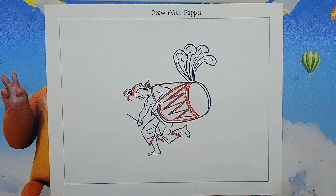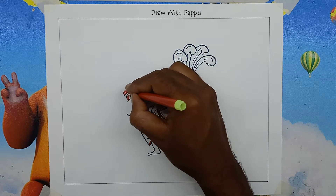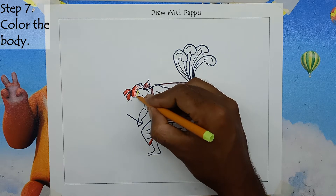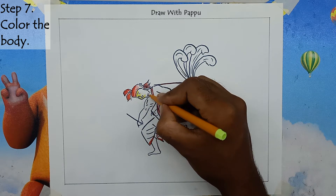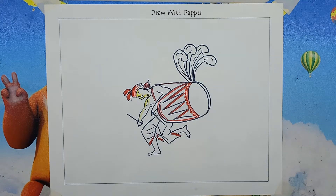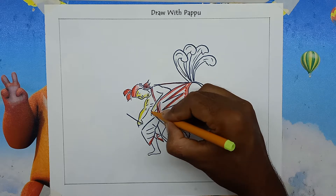Step 7: Color the body. To color the body of the dholakia, use yellow color on the entire skin of the person — hands, legs, and face — in every place.